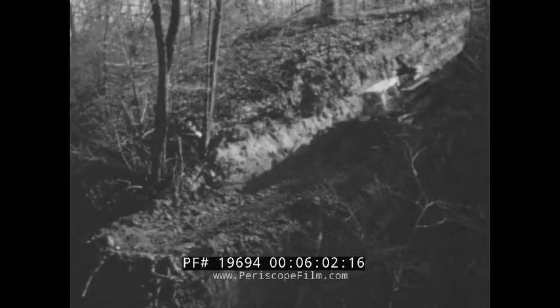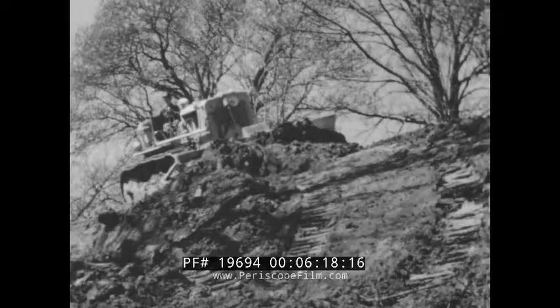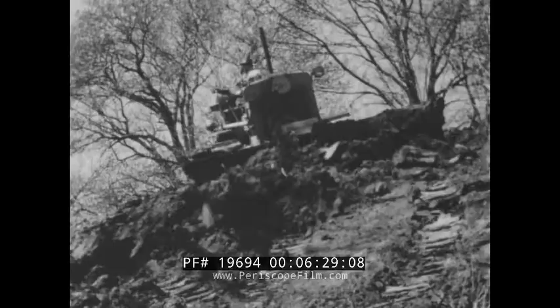One mighty bladeful follows another. The road takes shape by leaps and bounds, while the operator lets the fingertip controls take the drudgery from his job. Earth must be borrowed from nearby banks to build a dam across the valley, so the big outfit climbs the slope and pushes tons of earth down onto the right-of-way. How easily and surely it goes about its business.